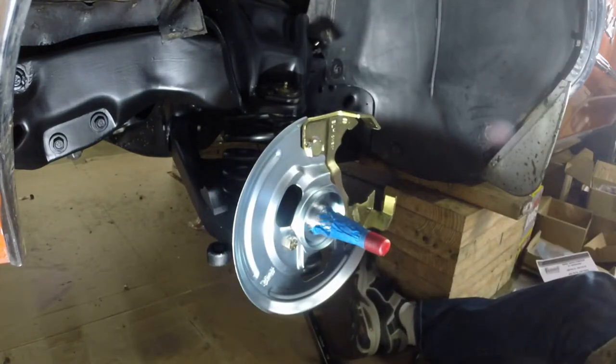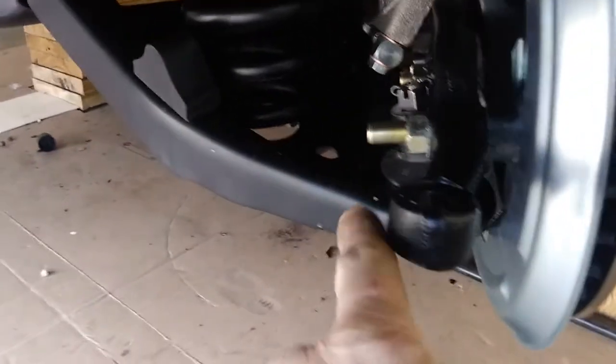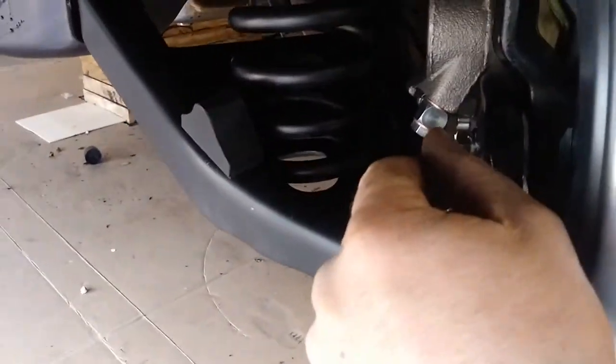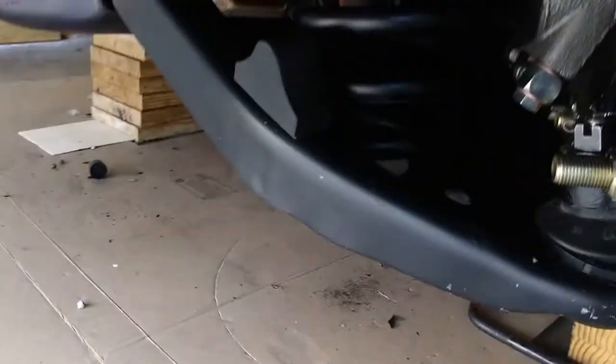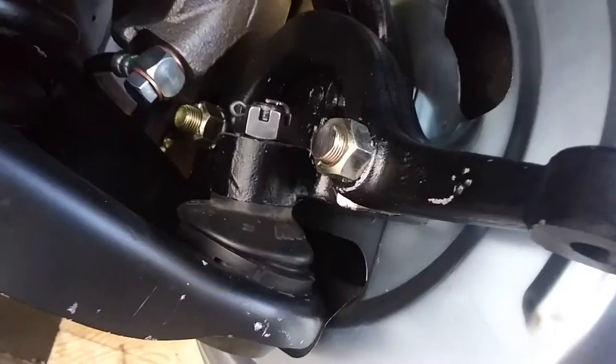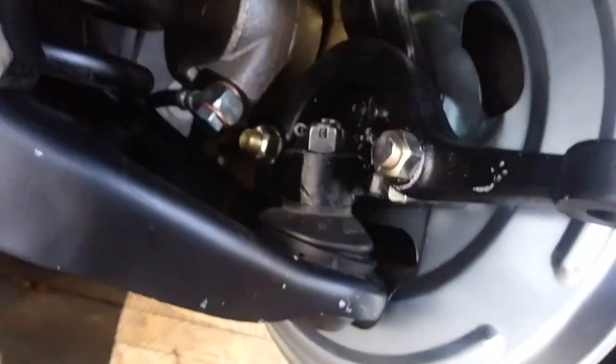Final note back here — we do need to cut this bolt down. As you can see, that hole is where the bushings and stuff are going to be for your anti-sway bar. As that rotates, that bolt is going to hit it. So we've got to cut those guys down to the same distance as the other bolt — looks like a quarter inch past the nut. Looking good. A little touch-up paint here and there — this thing looks good.